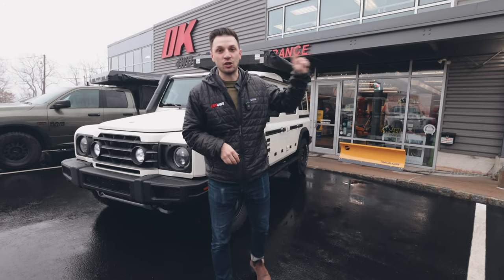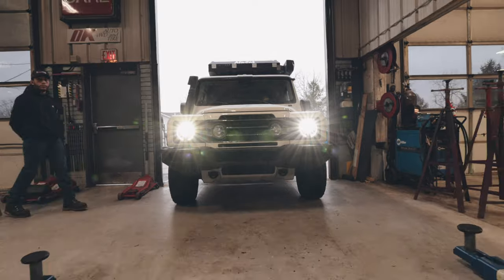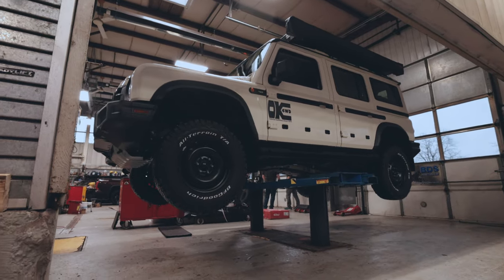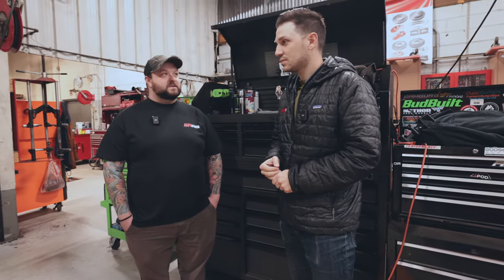We've been working on the Grenadier in our showroom for the past couple of weeks, but today it's headed into our shop for a new suspension lift. The Grenadier is up on the lift. I'm here with Dave — Dave is going to be doing the suspension lift. I feel like it's going to be pretty much just like a Jeep, solid axle, so it's going to be pretty straightforward.